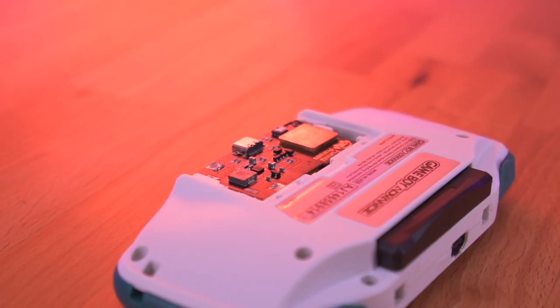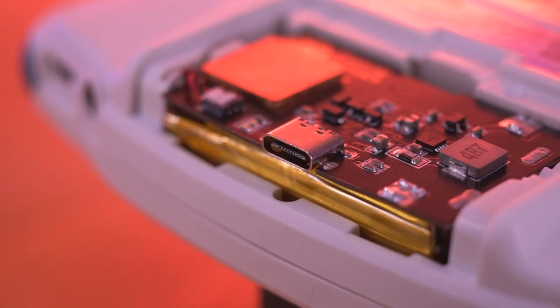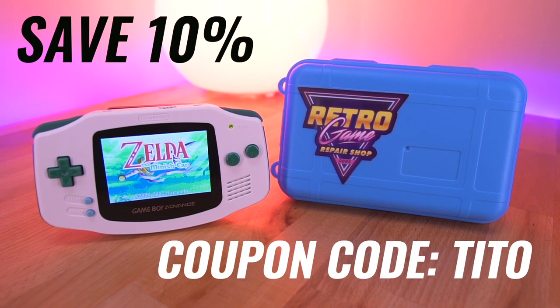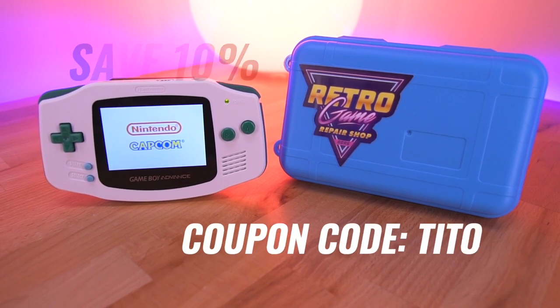To really finish the build off, I will also be installing this Funny Playing rechargeable battery kit, which does feature a USB-C port for recharging. Everything I'm using for this build can be purchased from Retro Game Repair Shop, and if you use the coupon code TITO at checkout, you can save 10% on your entire purchase. Alright, let's get right into tricking out this Game Boy Advance with these new kits.